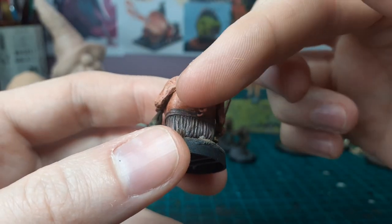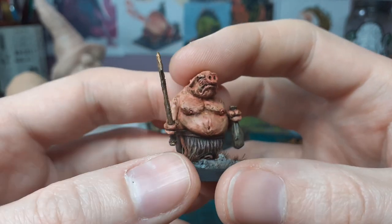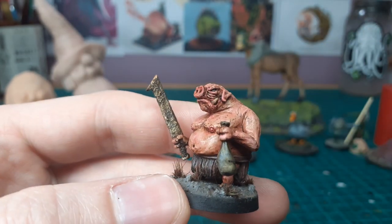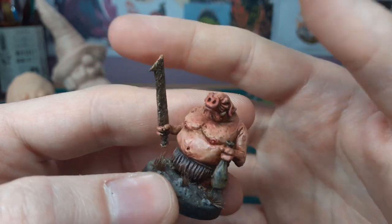You can notice here on the back I was a bit lazy — I didn't put texture here so it doesn't look great, but you live and learn. These are some of the first proper 28mm guys I made from scratch.